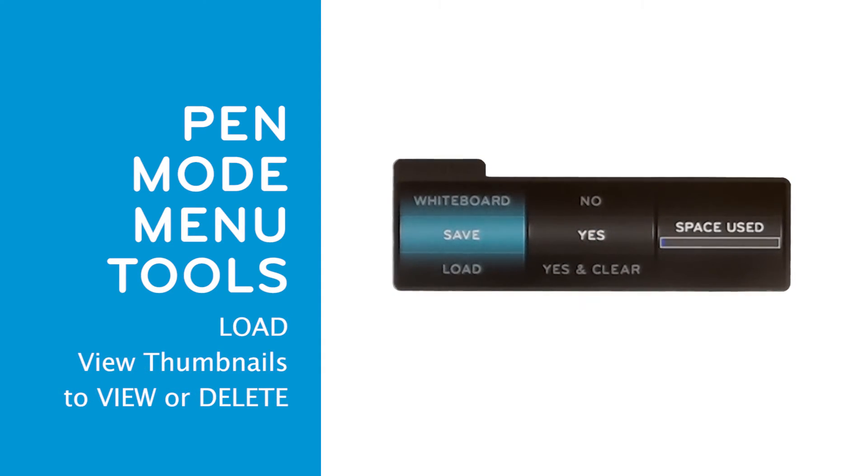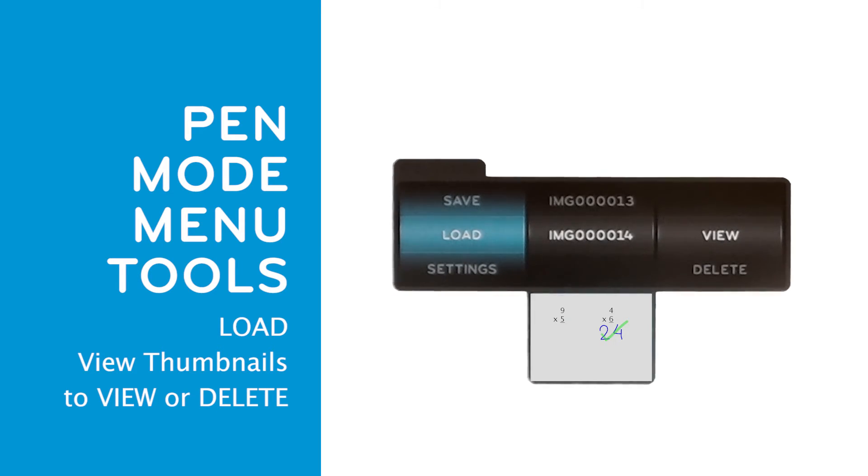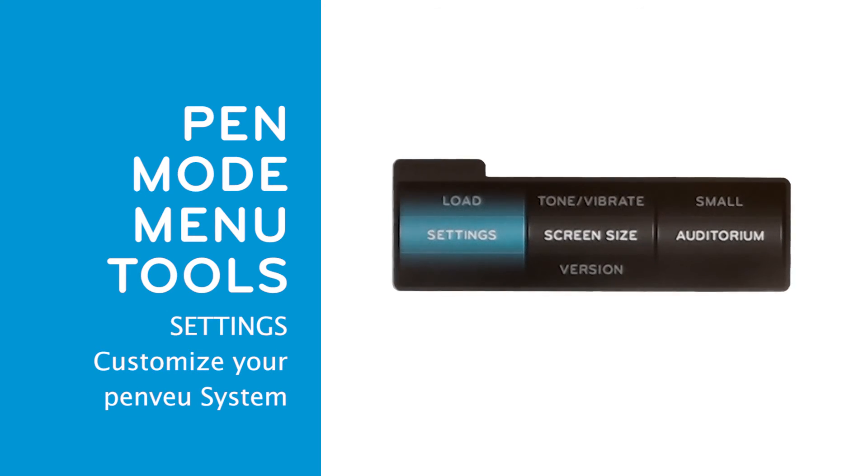To open your saved screen captures, press the menu button and select the load option. The second wheel will show a chronological list of all images stored, with the most recent saved capture highlighted. Under the second wheel is a window that shows a thumbnail image, allowing you to view the highlighted image before loading or deleting. Once you retrieve your previous work, you can continue from where you left off and even erase what you've done before.